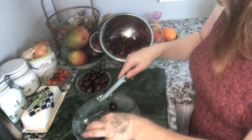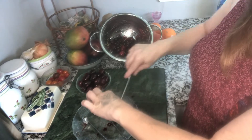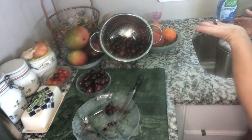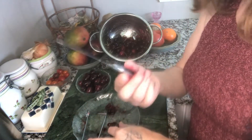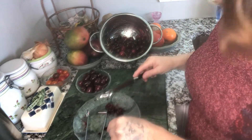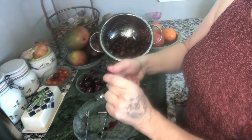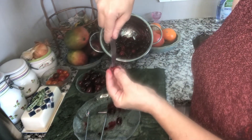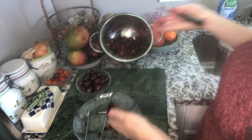Cherries are very juicy and messy. Then it's easier to cut open and just take the pit right out — see, there's the pit. You want to put it right in the compost. Another thing you can do is just take a good old-fashioned paring knife and just cut it. You can just cut it with the paring knife in half and then take the pit out.